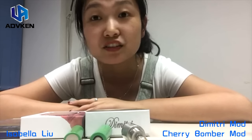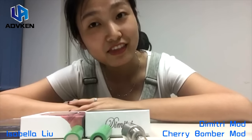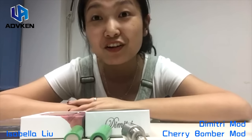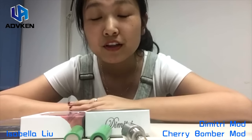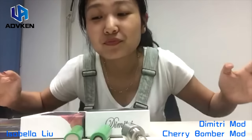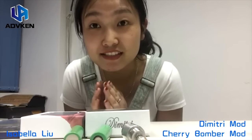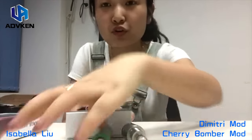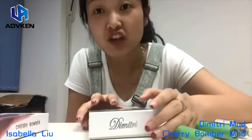Hello everybody, I'm back. This is Isabella for Advacom company in China. Today I will discuss the difference between the Dimitri mod and the Cherry Bomber mod. Okay, let's go. First let me show you the Dimitri mod and the Cherry Bomber mod.